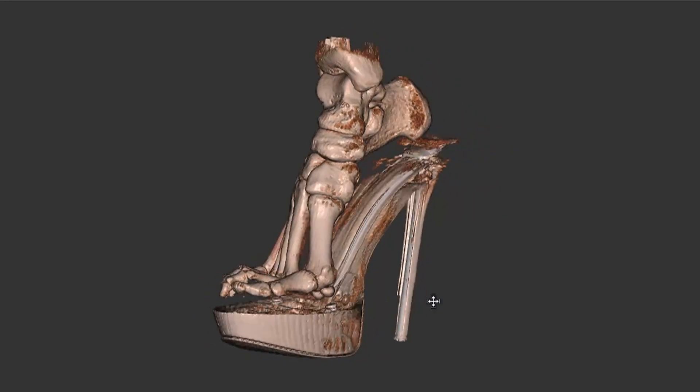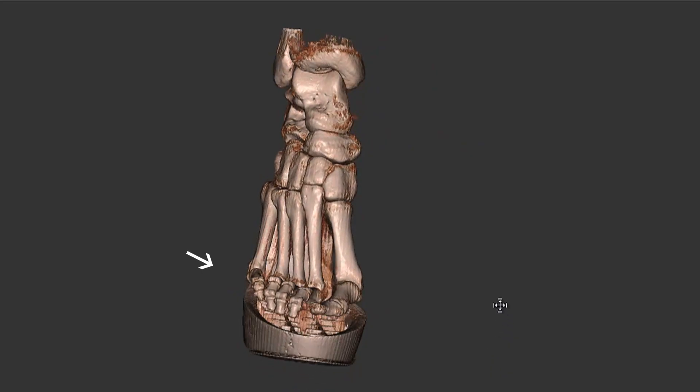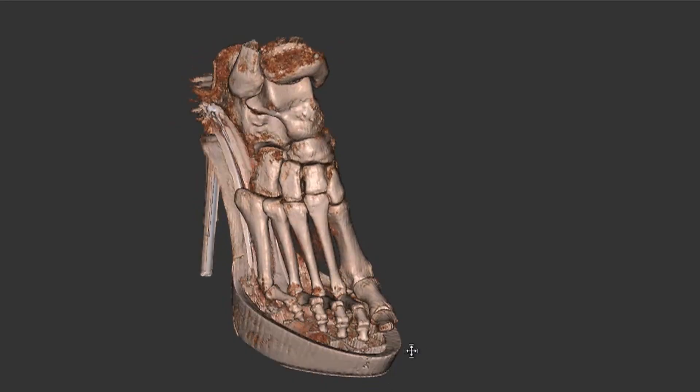Clearly that can lead to problems. All the lesser toes you can see here are clawed, although short term that doesn't cause a problem. If you take the foot out, the toes straighten again, but over many years of repeated use they could lead to fixed clawing of the toes.